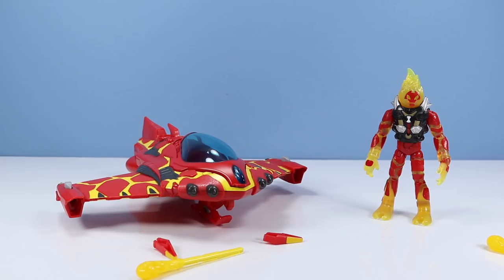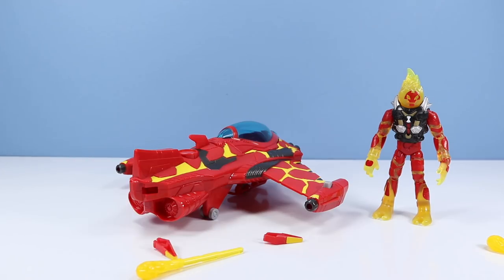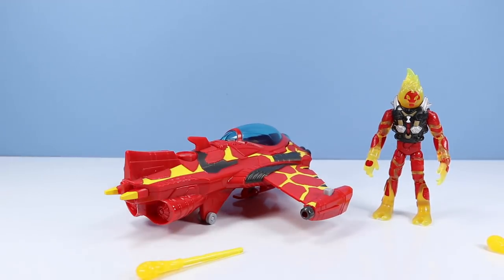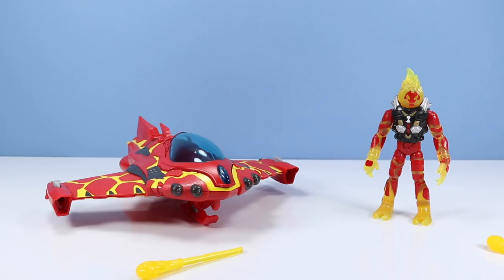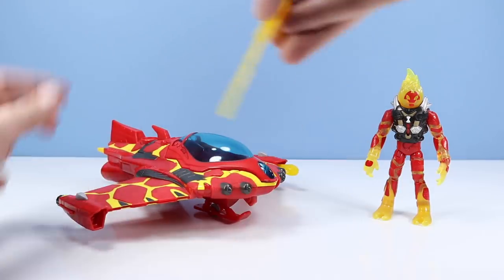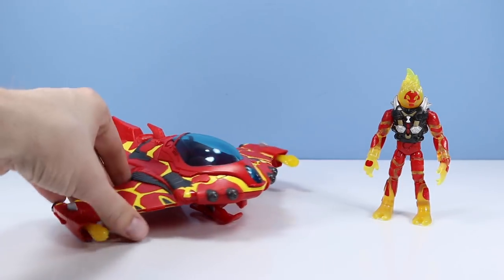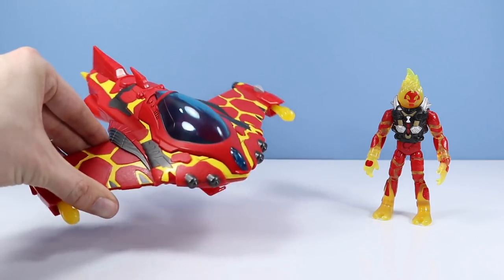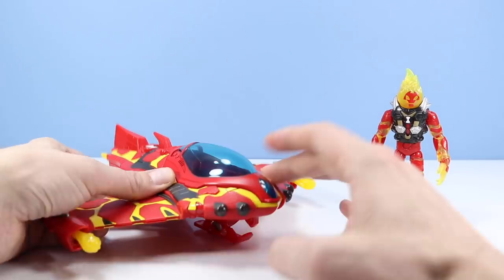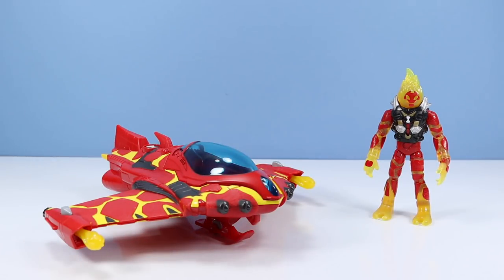Outside of the package — that was probably one of the toughest openings ever. Very low profile Rocket Flyer so far. Let's install these back fins — kind of an odd secondary add-on. And let's pop in these molten missile projectiles. There are a few stickers too. There we go — not a bad little flyer.